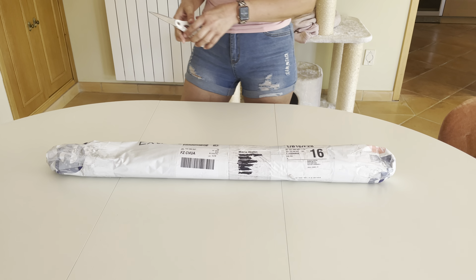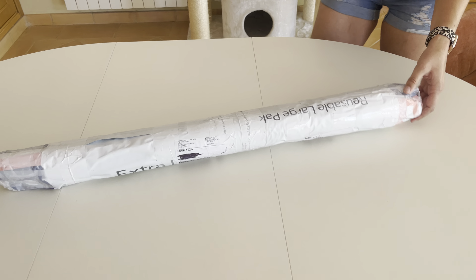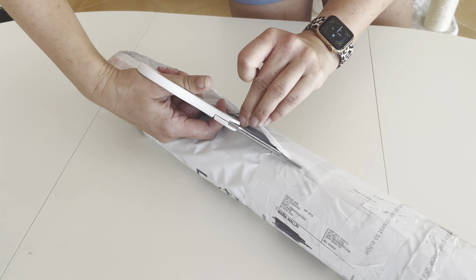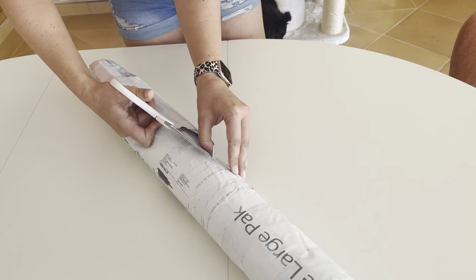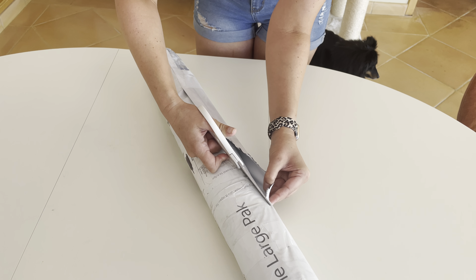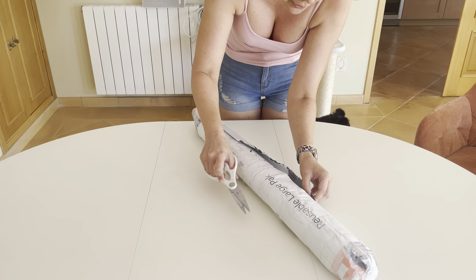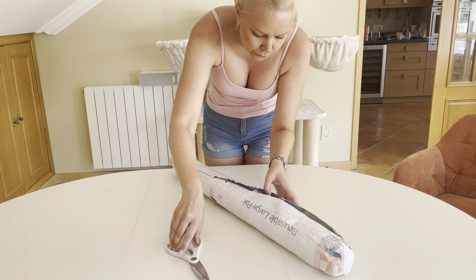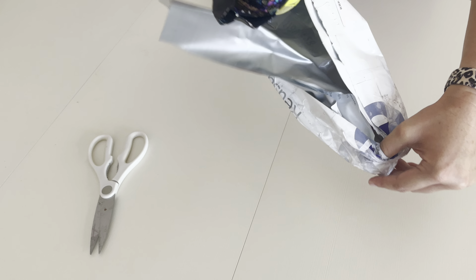I don't want to cut anything, but it's very well done here. We've got an opening — let's see if we can get into this little roll of goodies. Oh wow, it's tightly packed! Please don't let me cut into anything valuable. I can't complain about the packaging, it's very secure. Oh my god, I can see something!